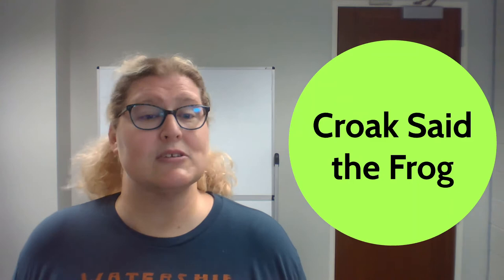Hello everyone, my name is Miss Eve and I'm so glad to see you today. We are going to do a rhyme together here at the Jacksonville Public Library, and this rhyme is called Croak Said the Frog.